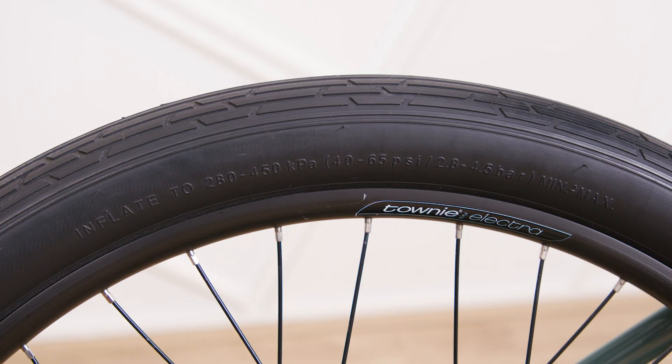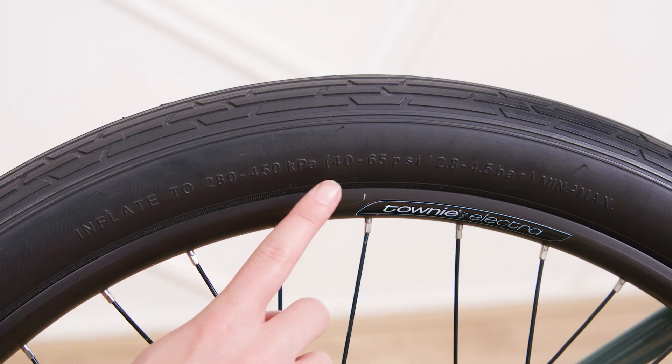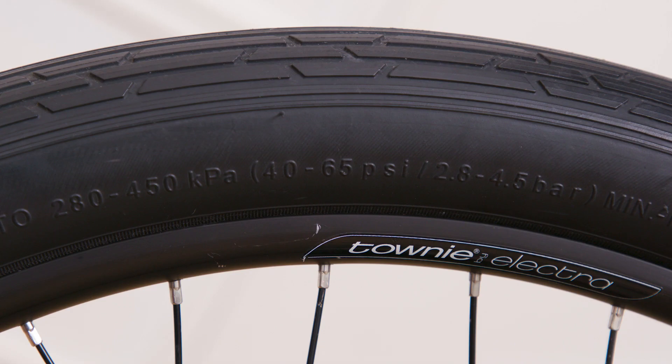For the best ride, ensure your tires are properly inflated. You can find the recommended tire pressure on the sidewall of the tire.